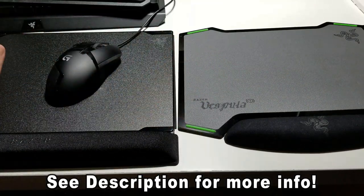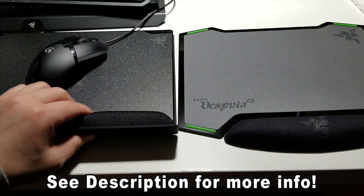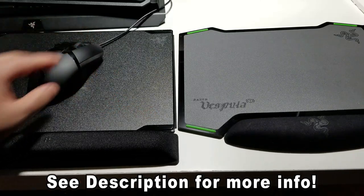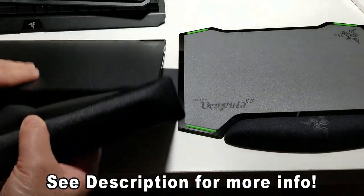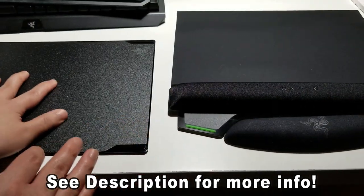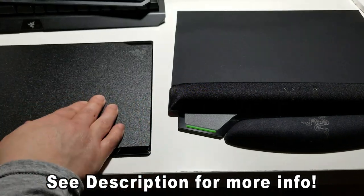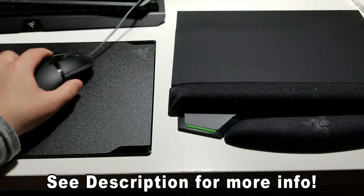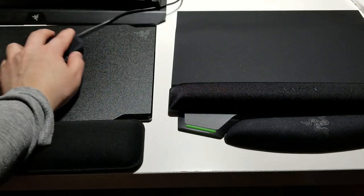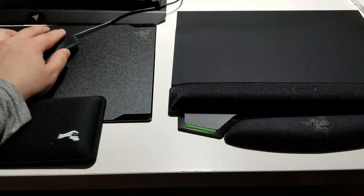If you're going for a new, clean, sleek design, this is the way to go. You can't go wrong with this wrist pad — you will enjoy it. My other wrist pads that I reviewed, you could also swap them out if you don't want to use this wrist pad. It doesn't move whatsoever. You can put your Razer wrist pad right here, or the Glorious wrist pad right there.